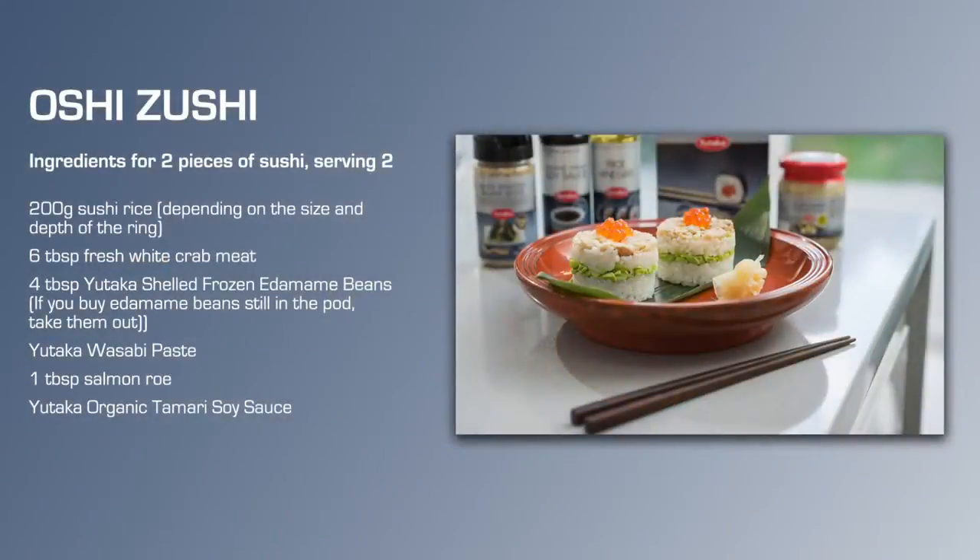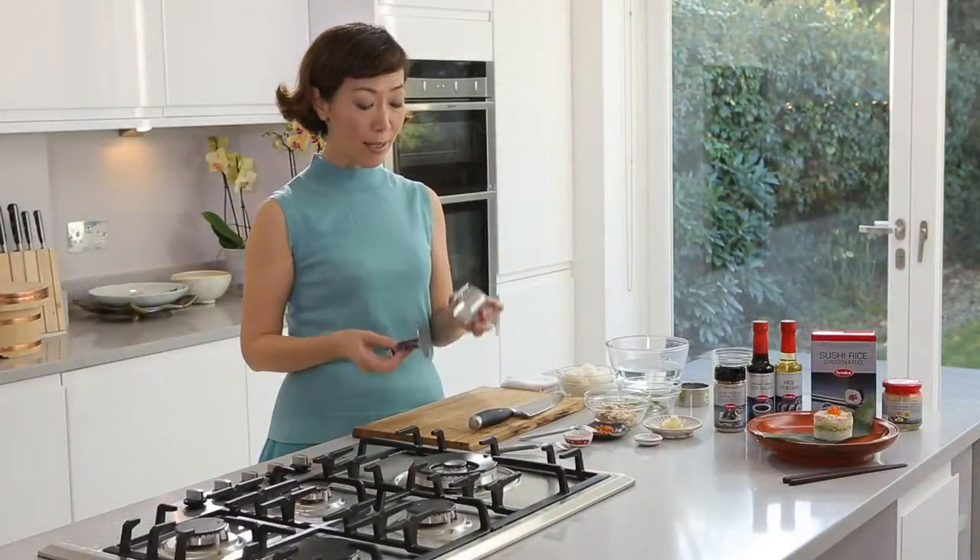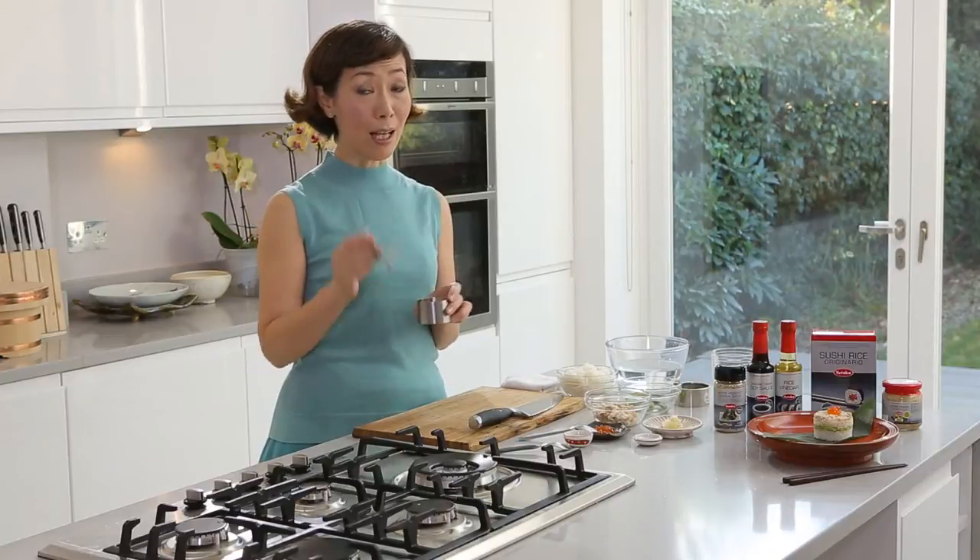Hi, my name is Akemi. I'm going to show you how to make Oshizushi. You can actually make Oshizushi with something like a food ring and a pusher.